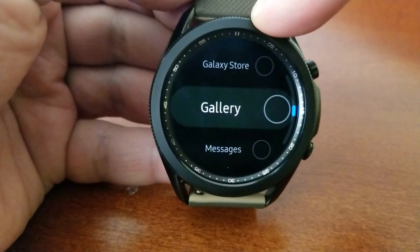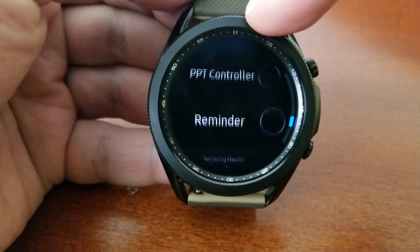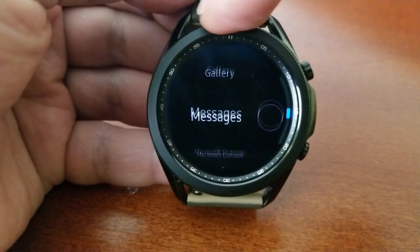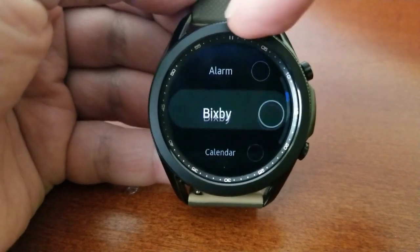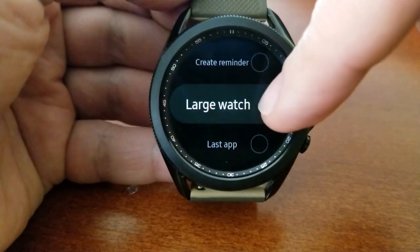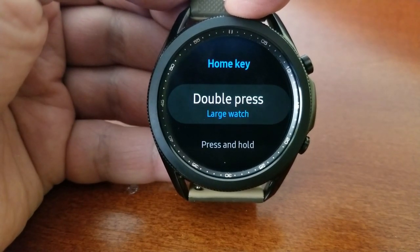Depending on how many apps you already have loaded on your watch, you're going to have at least two dozen or more options to select from. For this video I'm going to select the large watch option because I thought this was a pretty cool feature, and I know that some of you do have difficulty viewing the details of watch faces, so you'll probably love having this one right at your fingertips.